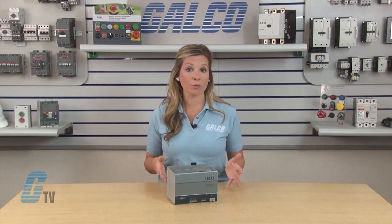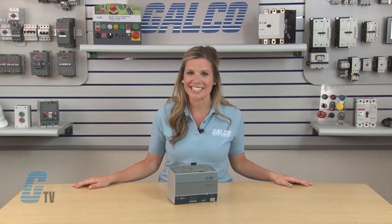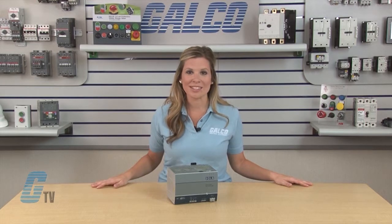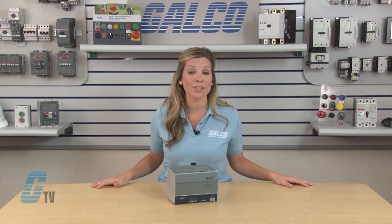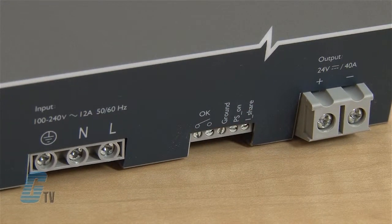Wide temperature operating range and parallel operation capability make the new SDN C units suitable for a variety of industrial applications. New to this series is the SDN 4024100C. It is a single phase power supply that has an input voltage of 115 to 230 volts AC and an output voltage of 24 volts DC.